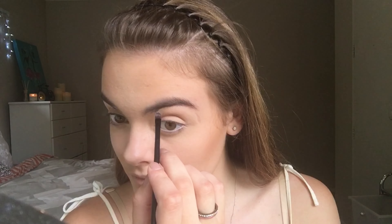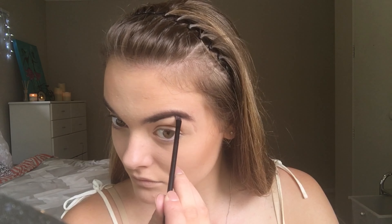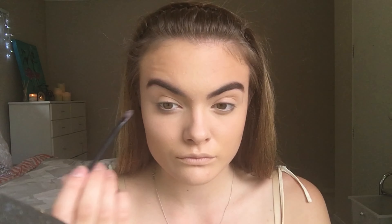Taking the ELF Eyebrow Kit in the shade Dark, I'm now just going to take an angled eyebrow brush and fill in my eyebrows, then run through them with a spoolie.